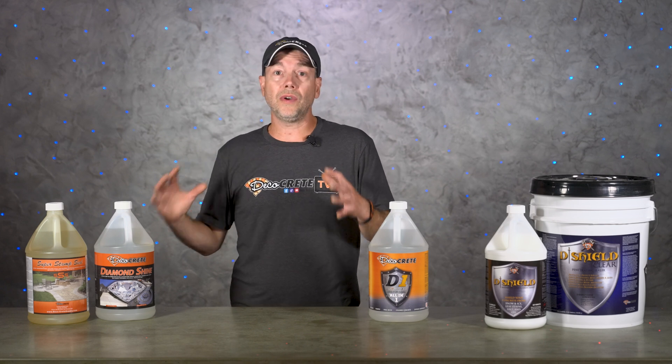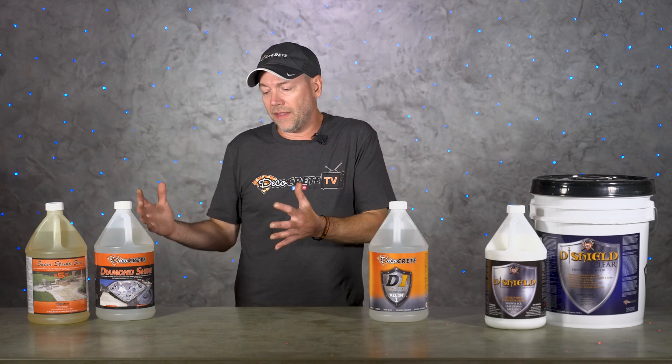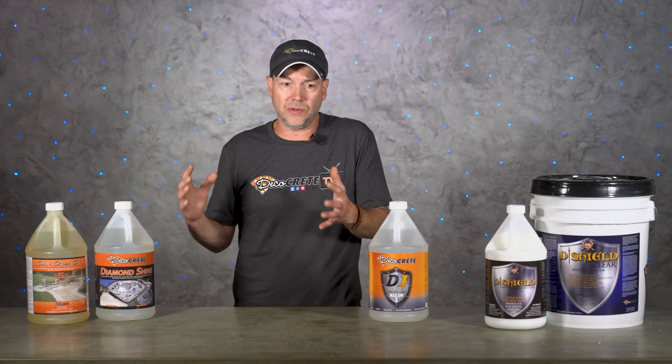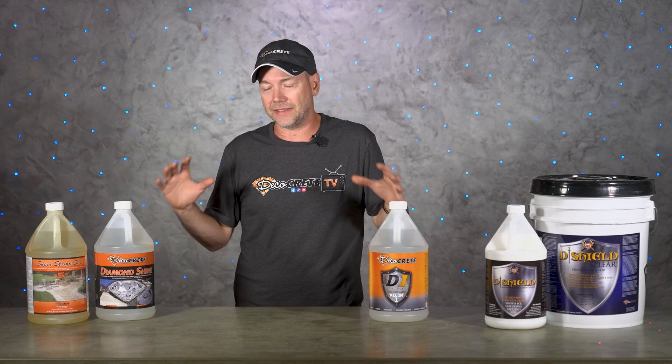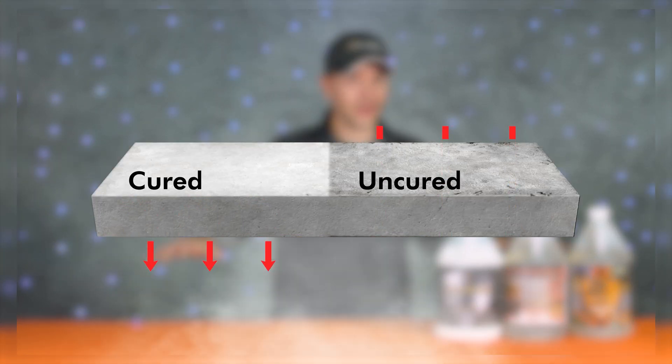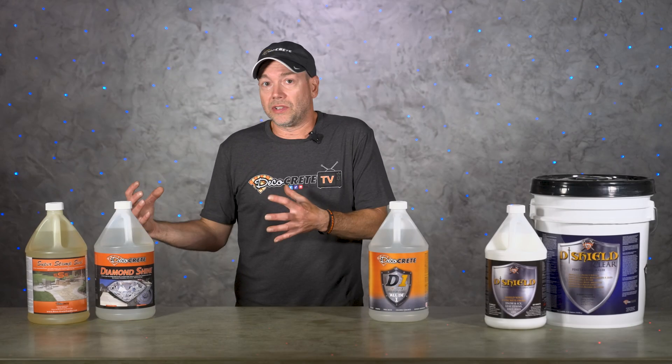These sealers will also aid in the curing of the concrete, but just keep in mind that if you're going to use one of these sealers to cure the concrete you still need to put more on later to seal it — you really can't do both at the same time. We have a full video on this so make sure you check that out to get a clear understanding of curing versus sealing.